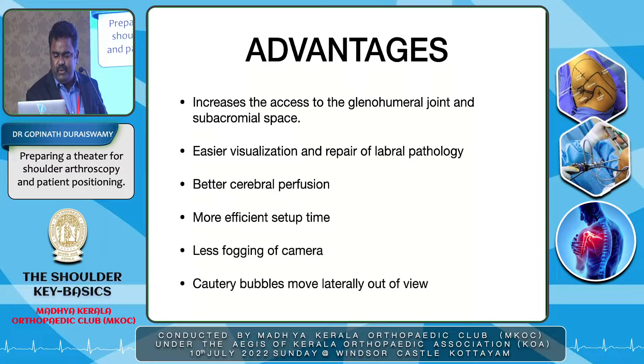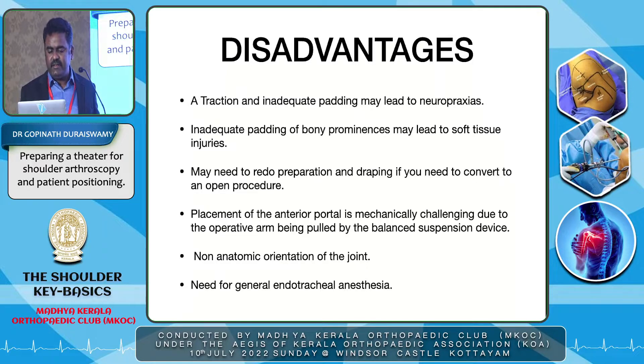The advantages of the lateral position are: increased access to the glenohumeral joint and subacromial space especially for labral pathologies, better cerebral perfusion because the patient lies flat avoiding cerebral hypotension, and less fogging of the camera. When using RF devices, bubbles are displaced laterally above the humeral head and don't obstruct vision. Disadvantages include risk of neurapraxia from excessive traction or inadequate padding, and if converting to open procedure, repositioning and redraping is required. For beginners, the anatomy appears in a perpendicular rather than vertical orientation, which can be disorienting initially.